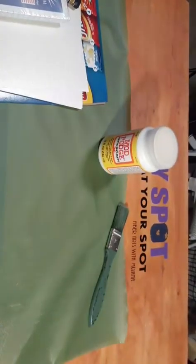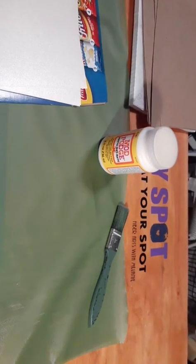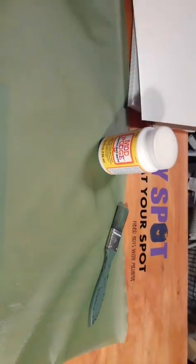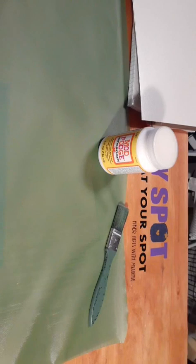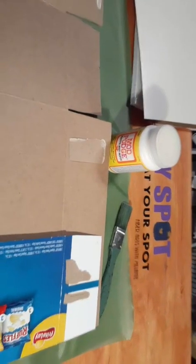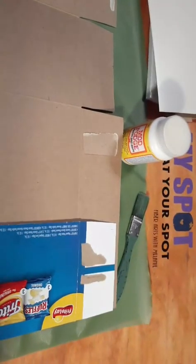Let me set all this stuff off to the side and I can show you how we cut the cardboard. I open this up — you just take and break the seam on that and open this up. Let me adjust so I can see you guys a little bit better.